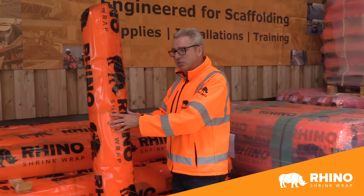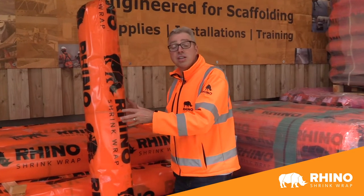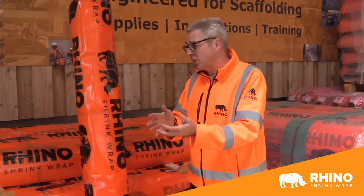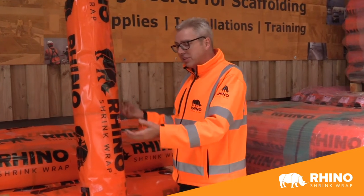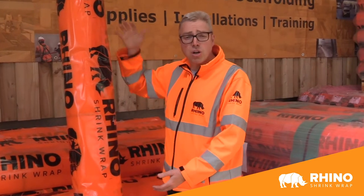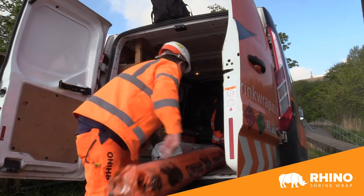300 microns thick, it's flame retardant. There is a standard or non-flame retardant version as well. And although it's seven meters wide, it is multi-folded down onto this 1.8 meter long roll, so you can get it easily to the site.